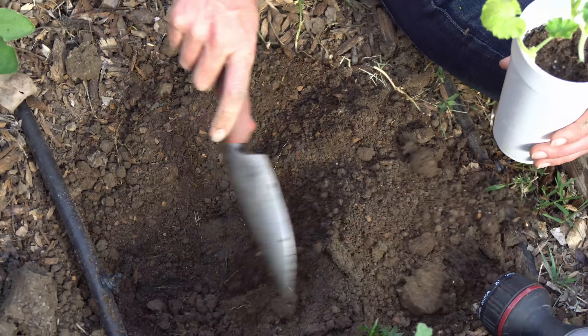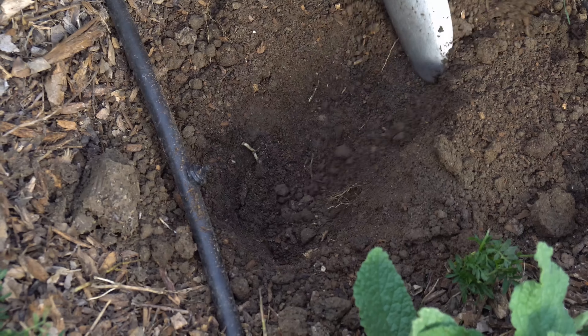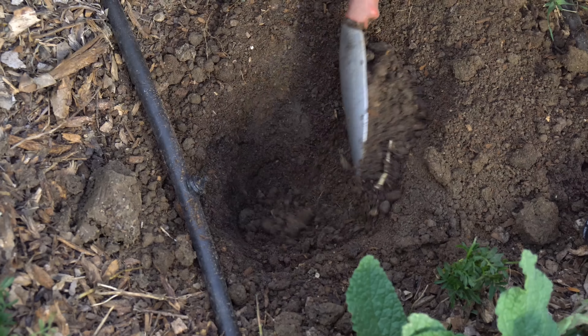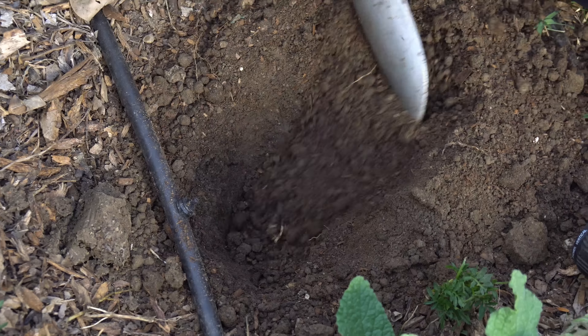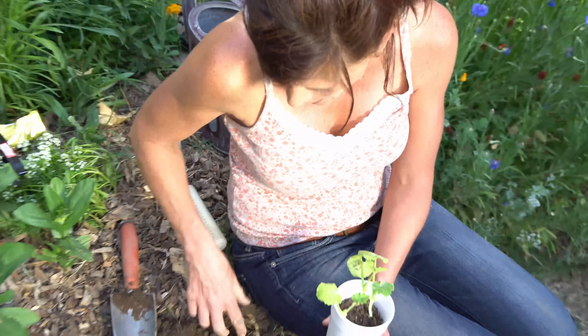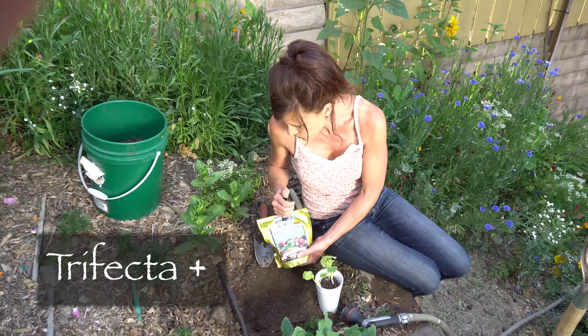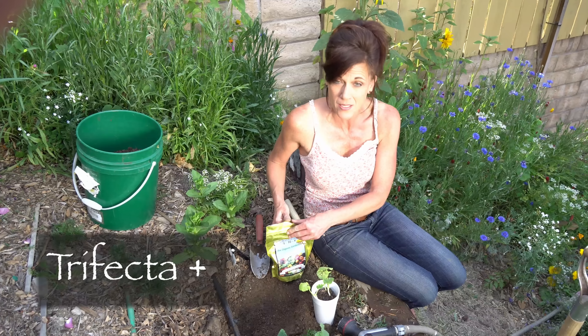If you haven't yet, make sure you head over to calikimgardenandhome.com to check out my blog. You can download your free growing guide — grow three vegetables in six weeks — and I post a lot more in-depth gardening information there that I just don't have time to post here on YouTube. While you're there, leave me a comment and let me know that you've visited.